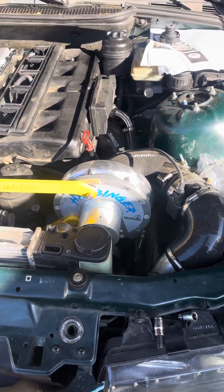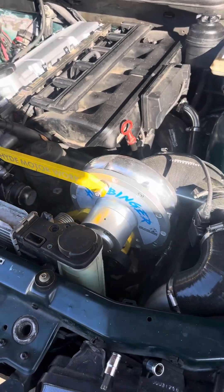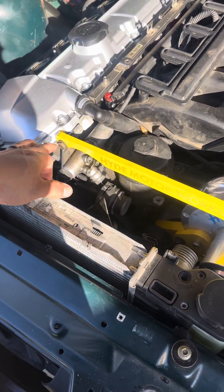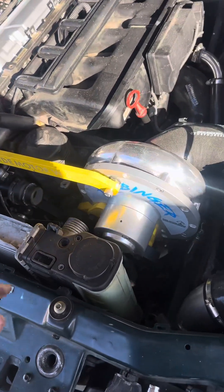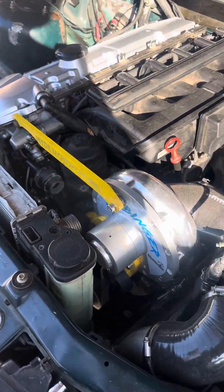Quick little update for all the supercharger followers. We got this upper bracket on. I did have to sand out this hole a lot on the bottom and outer part of it, and then I did have to add this nut. I'm planning on getting a spacer to make it straight.